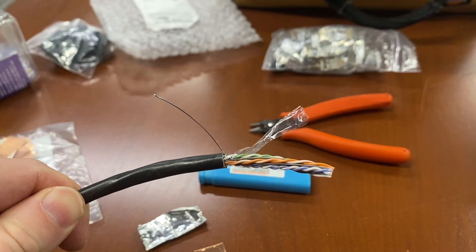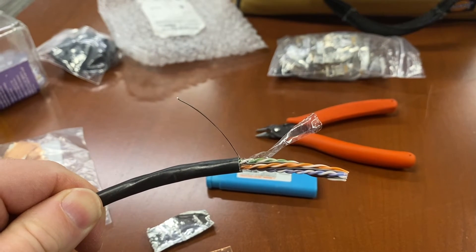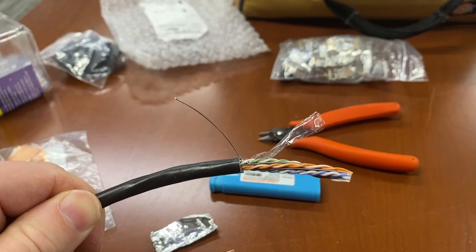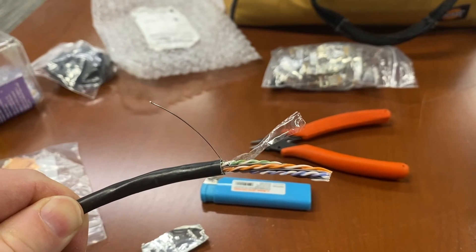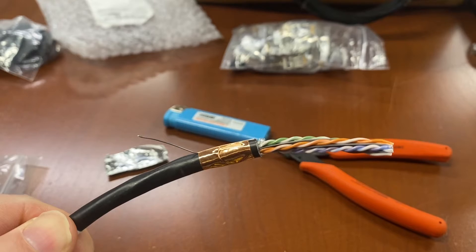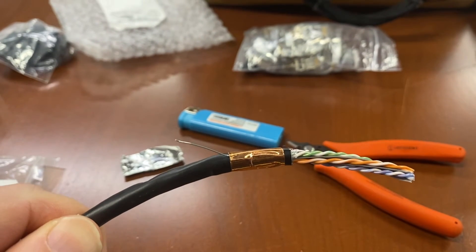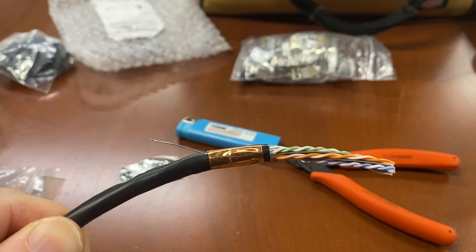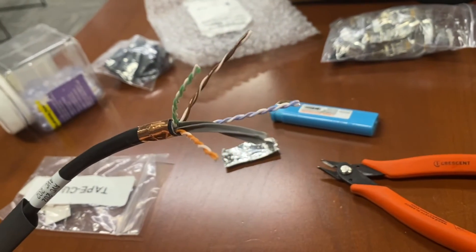The plastic has been pulled off — you need to cut that. You can also see my drain cable. It's important not to cut that drain cable because that is what will make the termination shielded. I used my copper shielding adhesive and taped the drain cable down. Now I'm going to cut the excess drain away and separate my pairs.